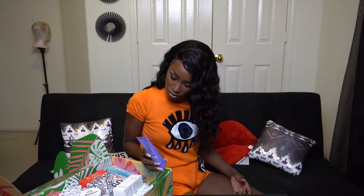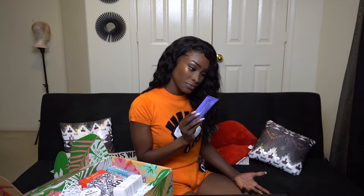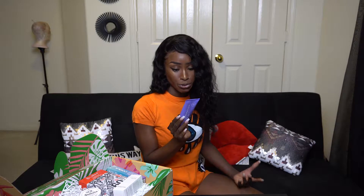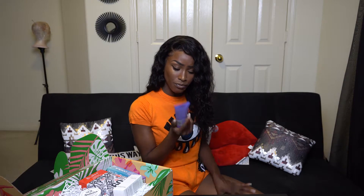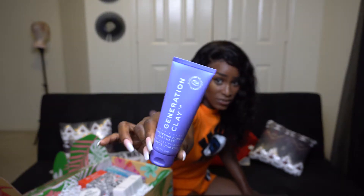Next what we have in this box is the Generation Clay ultra violet brightening purple clay mask. It's supposed to refine, brighten, illuminate, and nurture your skin. It's cruelty free and made in Australia. I haven't used this one yet but I do plan on it — it is very pretty.